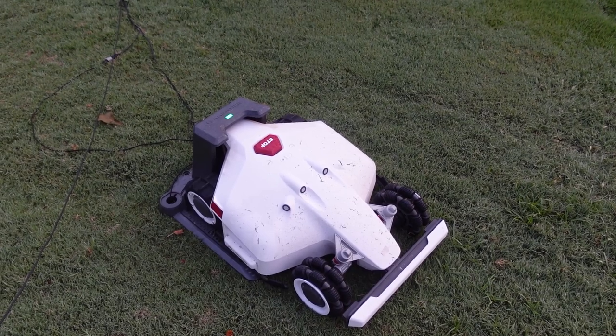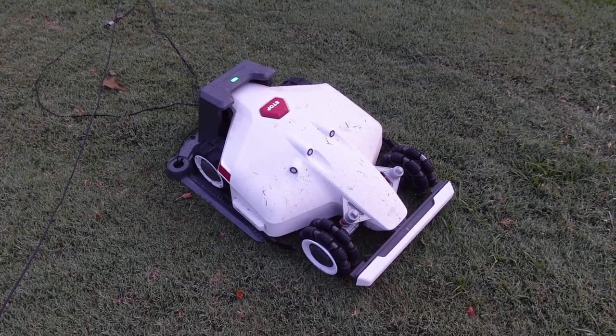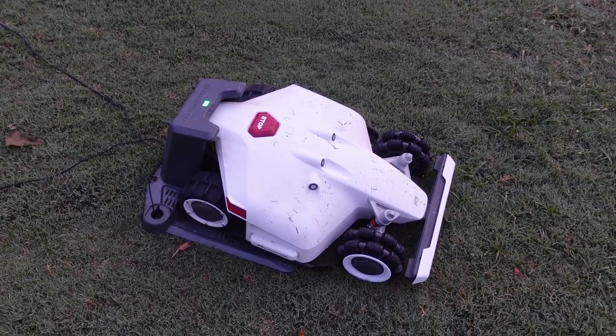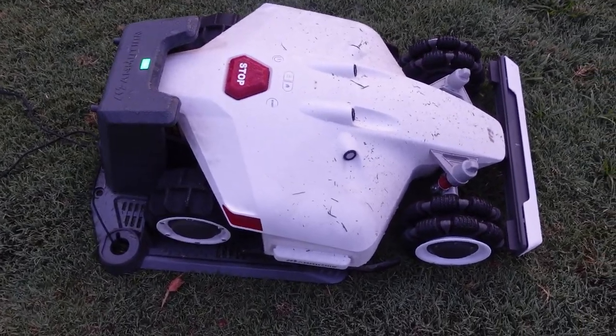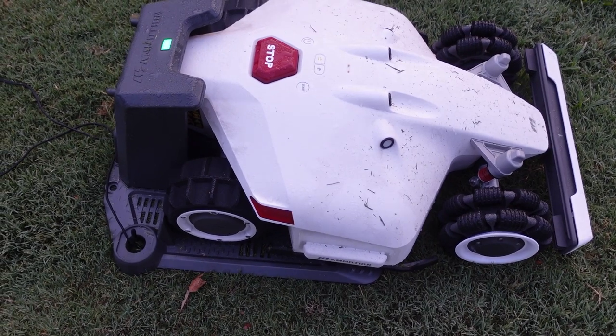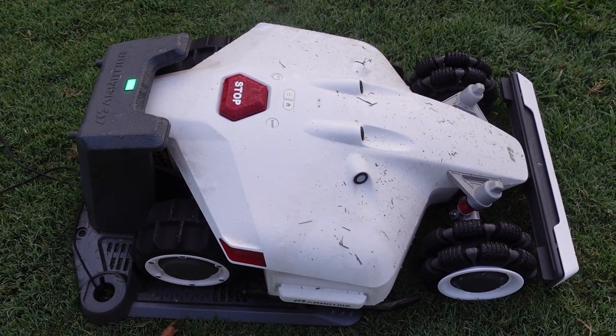This is Luba. They make three different models, and this is the largest one. As a YouTube influencer, I've been offered several different robot lawnmowers. Most of the time I say no, but on this particular one I said yes. The reason is because when I looked into this particular mower, I was impressed with the quality of it, and in general I was curious about robot lawnmowers.